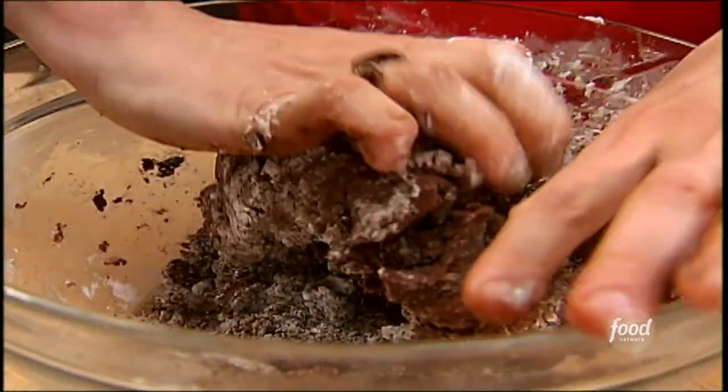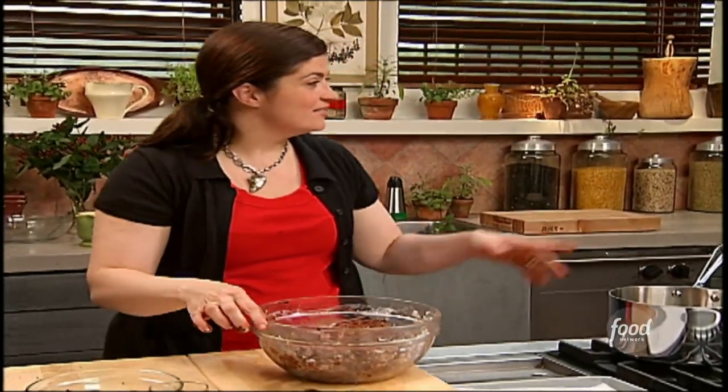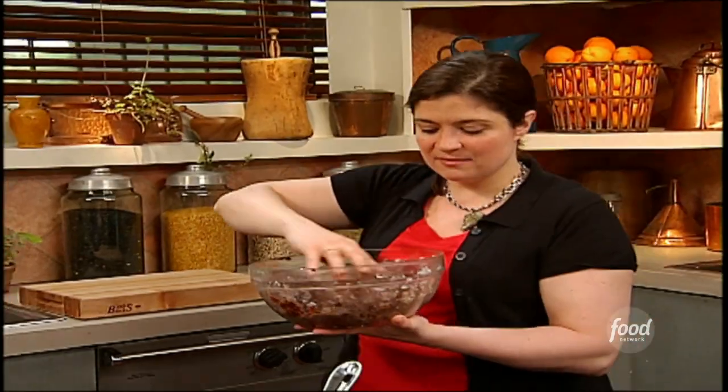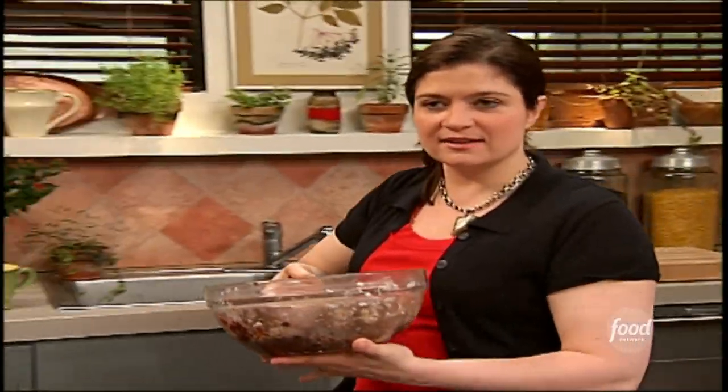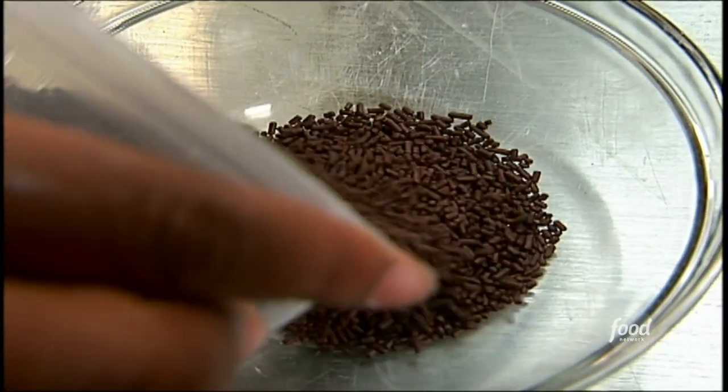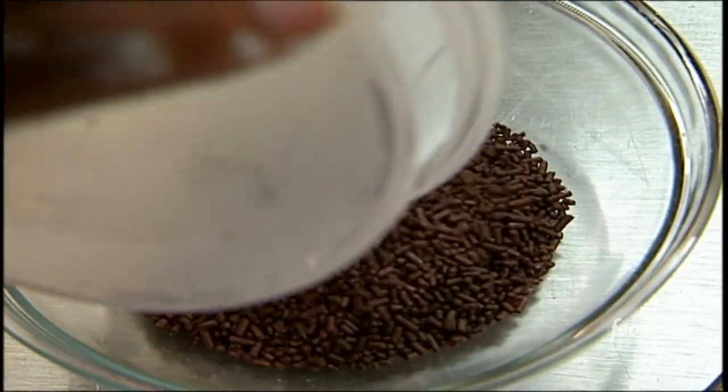There does come a point in every recipe where you need to use your hands. This is all ready, as we can see. I'm going to have you put this in the refrigerator, and you can see from just a little bit of time in the fridge they've firmed up slightly — not too much. I'll pass these around — make yourself a bowl of sprinkles.